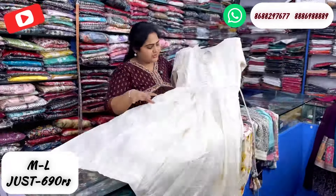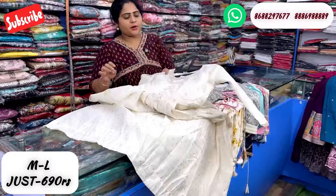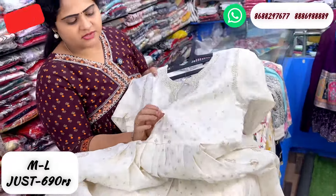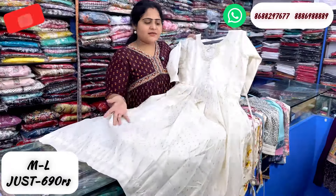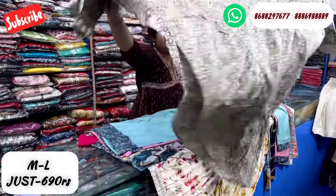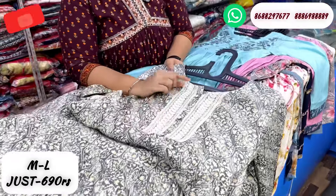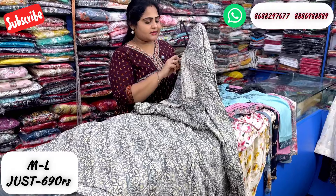You have to wear boots on the side, with buttons and shoulder detailing on the shirt. There are kits just underneath this area. This is subject to a print design. You have to wear lace. The button show detail. This is just 690 rupees.